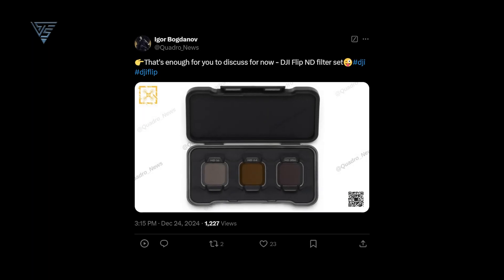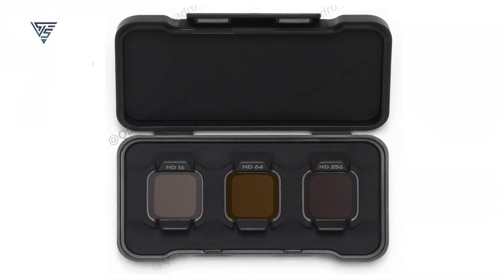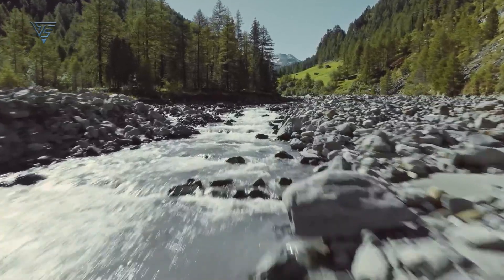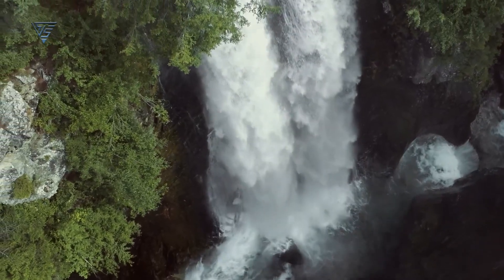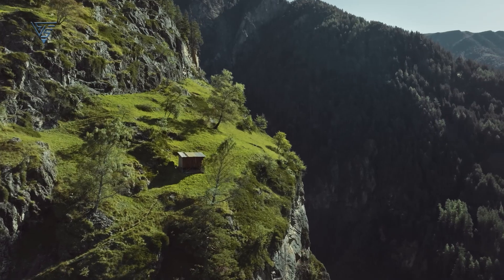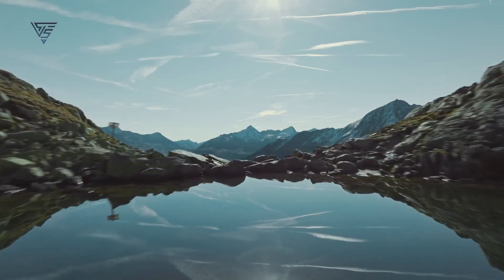Igor Bogdanov has also revealed a photo of the DJI Flip ND filter set, featuring ND16, ND64, and ND256 filters. These filters provide greater control over exposure settings, making it easier to capture well-balanced footage in various lighting conditions. The ND16 is ideal for moderate light reduction, while the ND64 and ND256 are perfect for handling intense sunlight, preventing overexposed footage even in challenging environments.